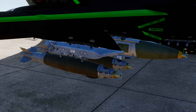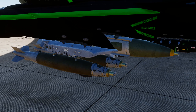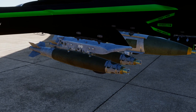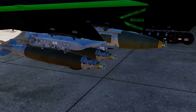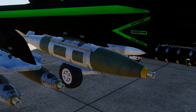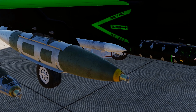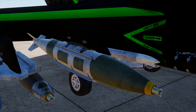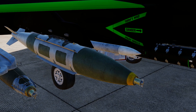On our right-hand outboard pylon we've got the GBU-38, which is the Mark 82 500-pound bomb body with the JDAM kit fitted. You can tell it's a JDAM because it's got the gray fins and gray strapping. That's the GBU-38 GPS guided bomb. Moving inboard we've got the GBU-31, which is the 2000-pound variety — again gray fins and metal bracketing.